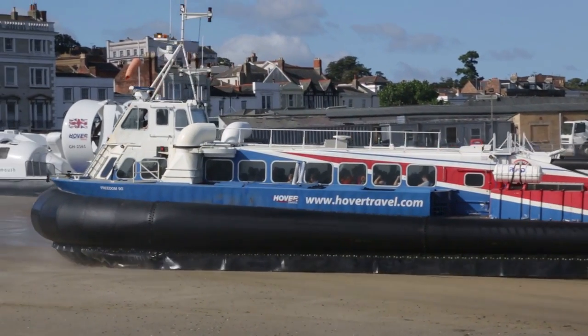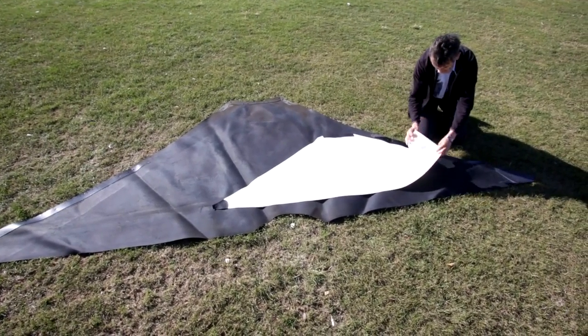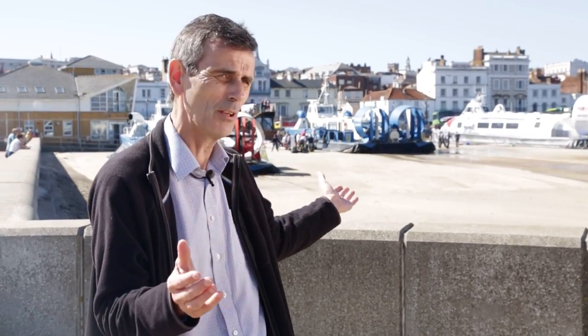Unlike this hovercraft, the airship will operate most of its life in the air and will only operate on its air cushion landing system when on the ground. So we can afford to make the skirt system much lighter and more flexible. In this way we can save significant amounts of weight compared with this hovercraft technology.